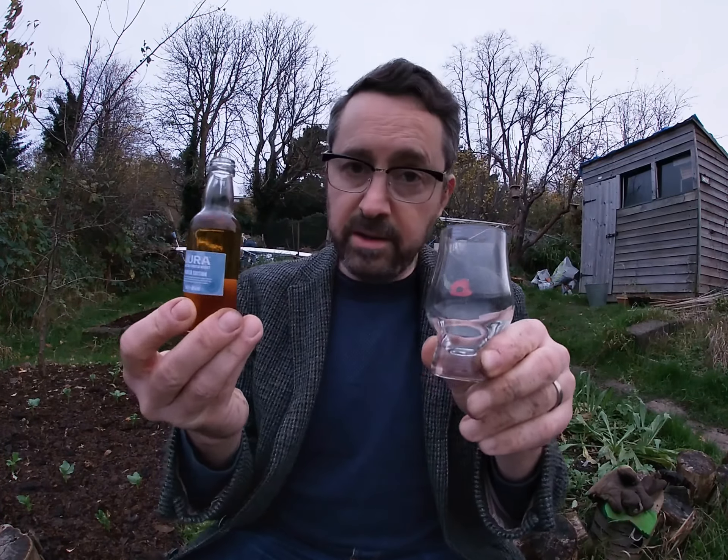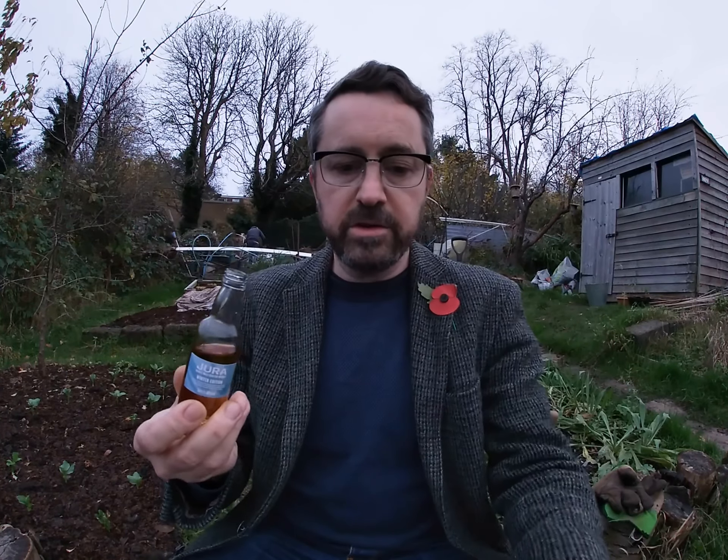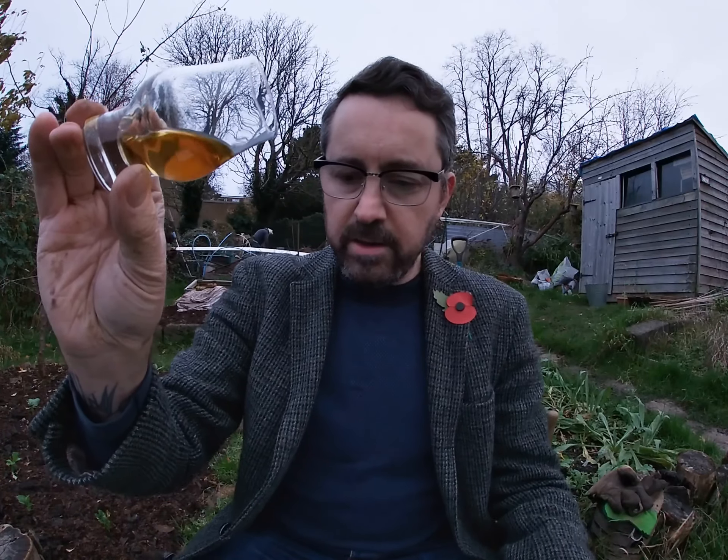I've got my little glass here — it's a little bottle, so we have a little glass. Just a little bit for the tasting. Let's have a look at this. You can see a nice golden colour, quite deep gold there. And let's have a smell.